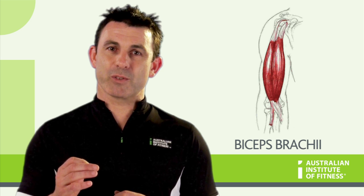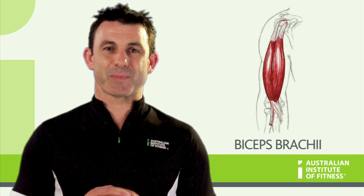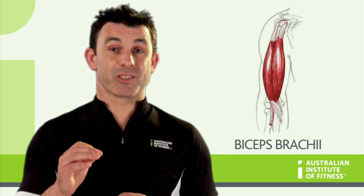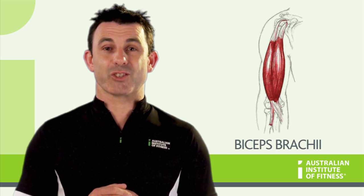As the muscle crosses over two joints, we can expect that there are multiple joint actions. The first joint action is elbow flexion, and as the biceps brachii attaches to the radius which pivots, the second action is supination of the forearm.